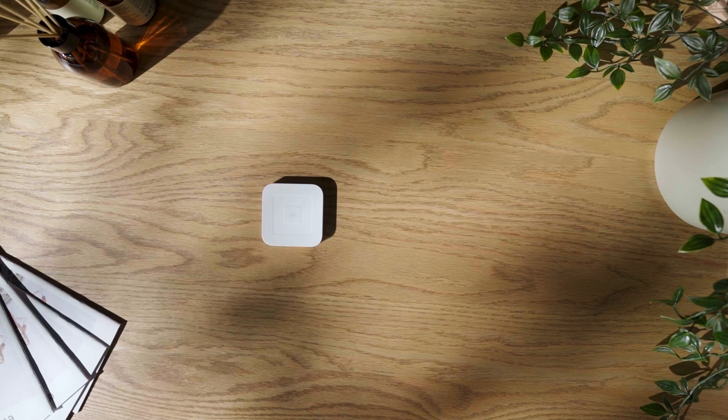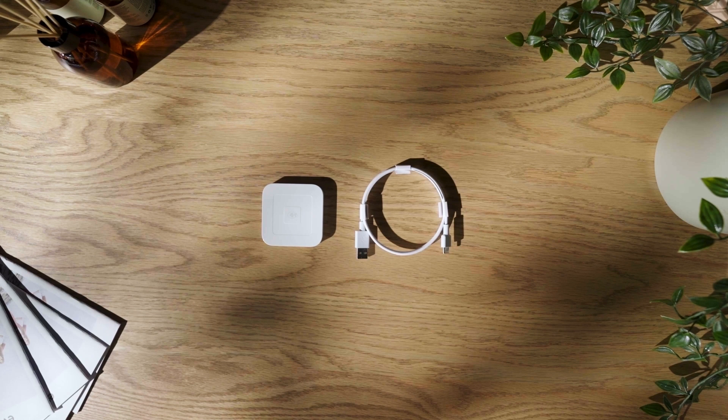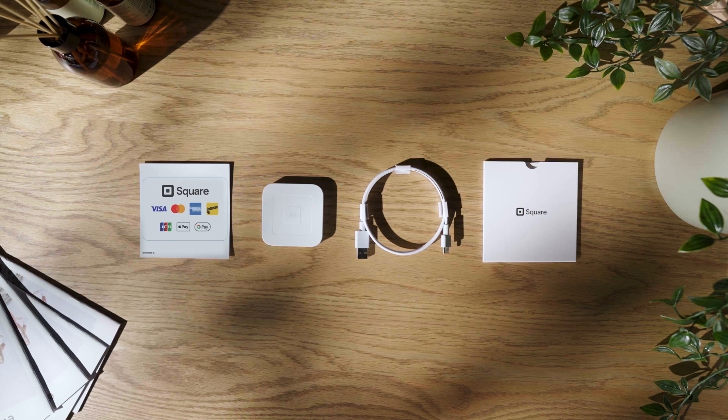Inside your box, there's a Square Reader, a charging cable, payment acceptance decals, and a Getting Started Guide.